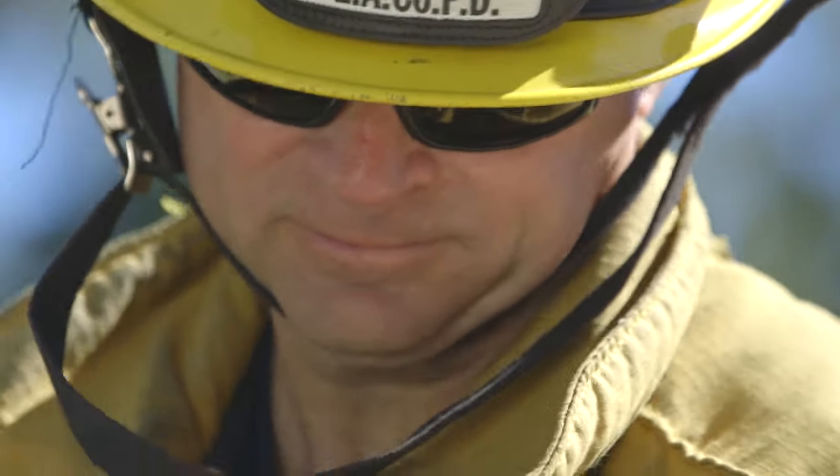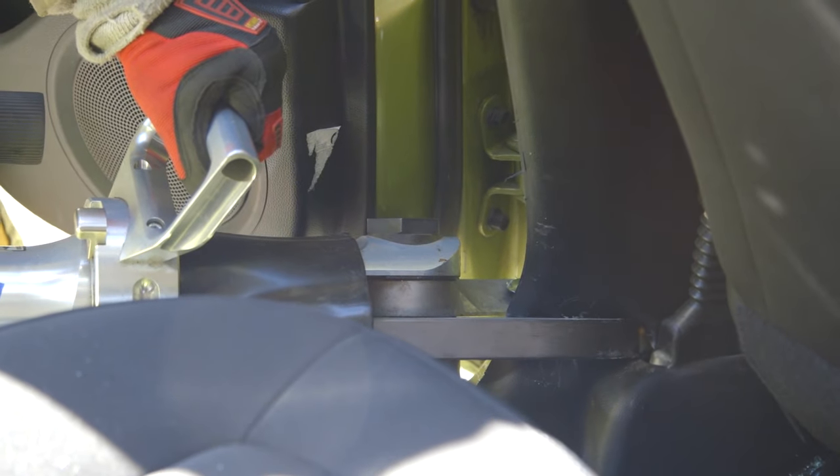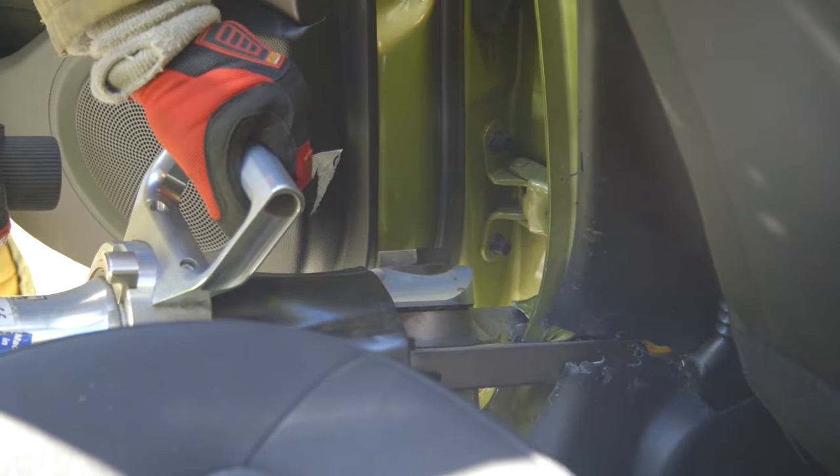The most important part of this B-Post blowout is the relief cut placed at the base of the B-Post horizontal to the rocker panel. Cut as deep as possible. Your sawzall may cut deeper than your amicus cutter.